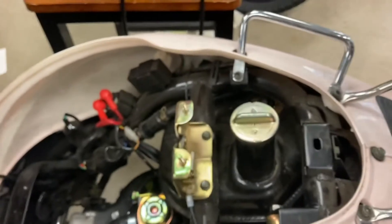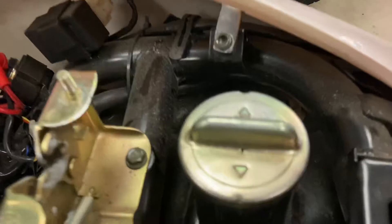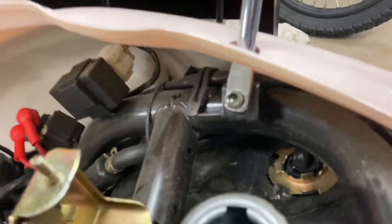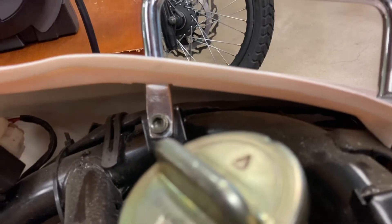Can y'all hear that? This thing won't start. We've gotten something weird going on with the gas tank — I can hear air coming up through it somewhere. Very strange. Let's pull the bottom line off and see what happens.